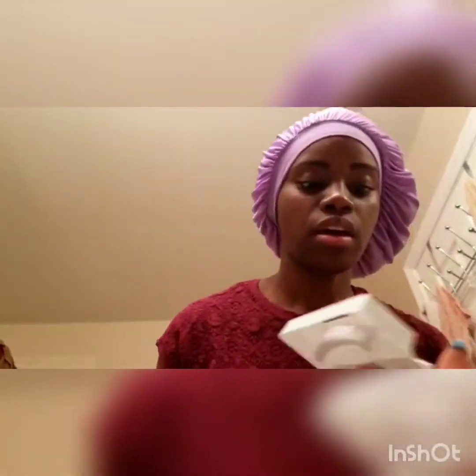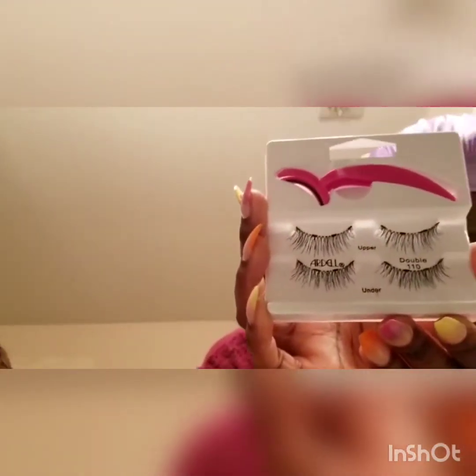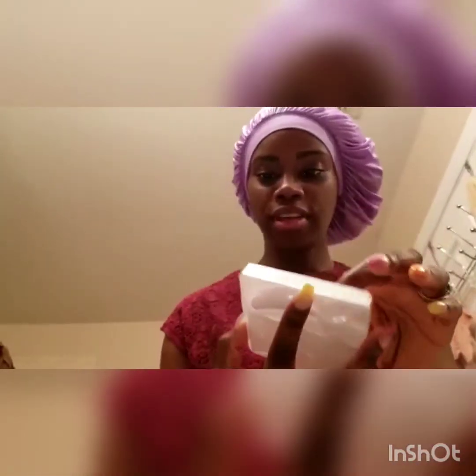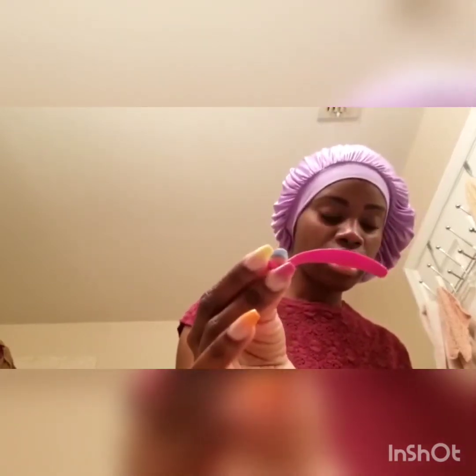This is the pack that it comes with — it comes with a set of two, one for the top and one for the bottom. Some packs just have the lashes, others just have the applicator, and then there's this pack that has both the lashes and the applicator.